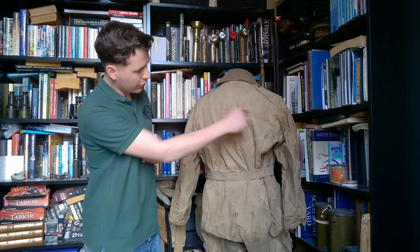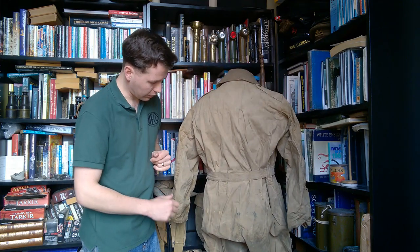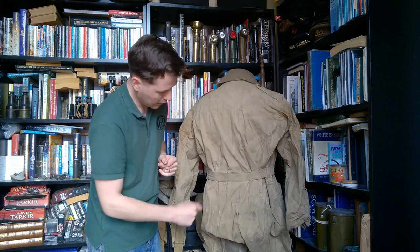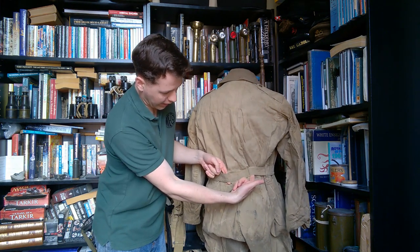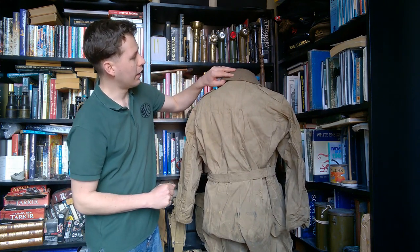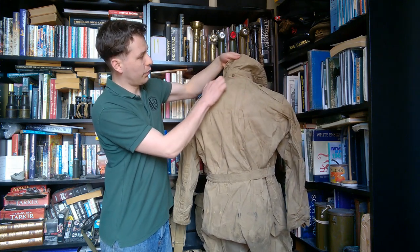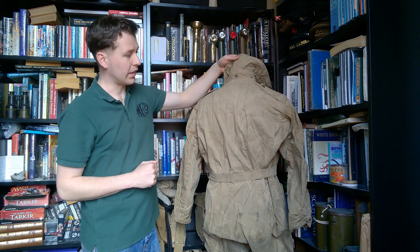Moving to the back, you can see the seam details and construction. It really is a very heavyweight garment. There is reinforcing to the seat as well. The belt is integrally sewn on just by a strip at the rear and is otherwise free, but attached in the centre of the back. Turning the collar up, we can see the several press studs around the base of the collar where the hood can be attached.